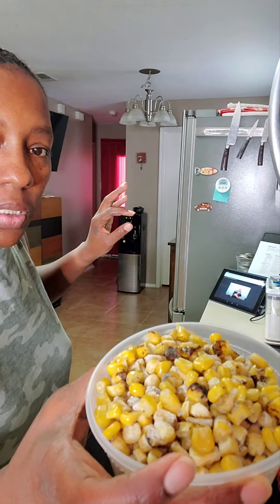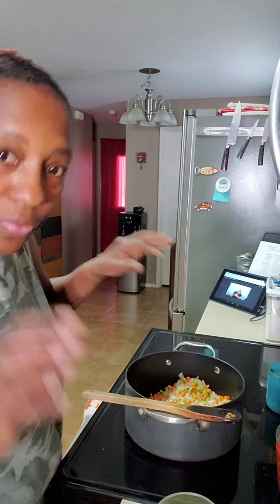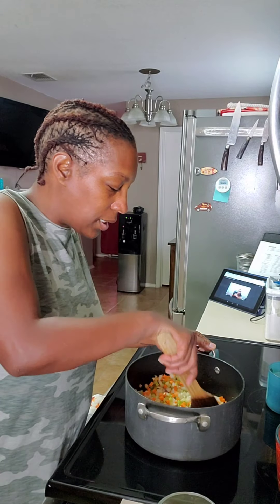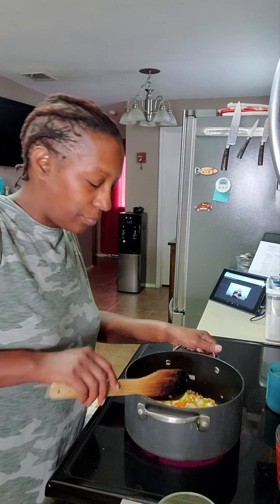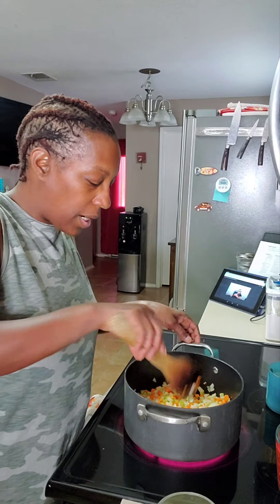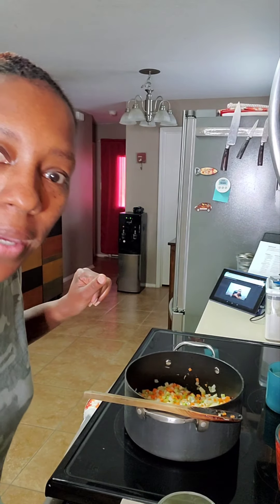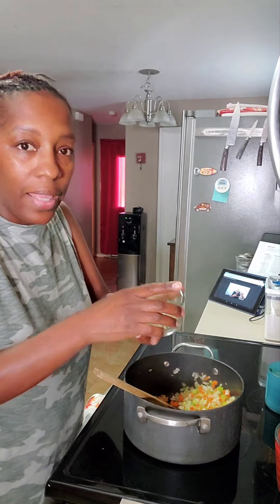This corn was frozen from Trader Joe's, so I'm going to let it do what it does. If it thaws out completely by the time this is done, that's fine — we'll just add it last. You don't have to put the corn in at any set time; that's why this is the lab — you can alter things. Pro tip. We're going to let the vegetables sweat down for about two and a half minutes.